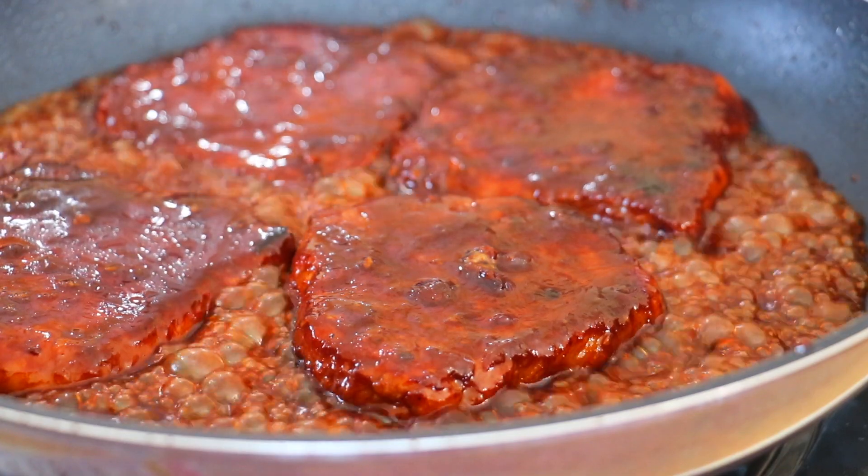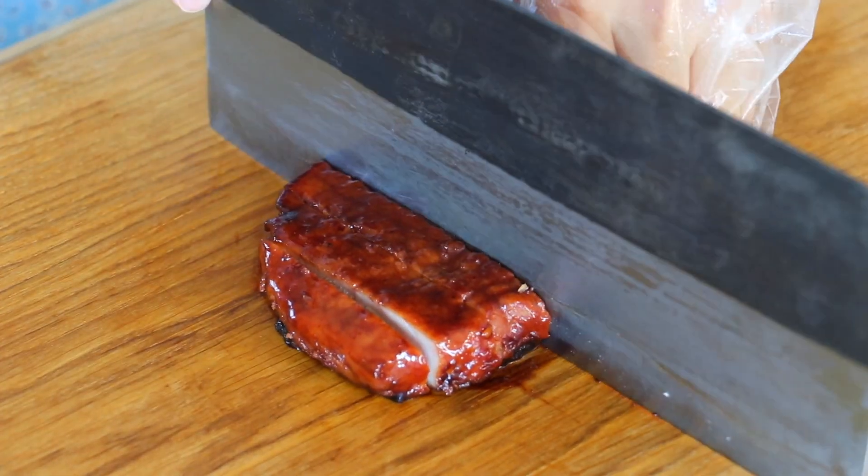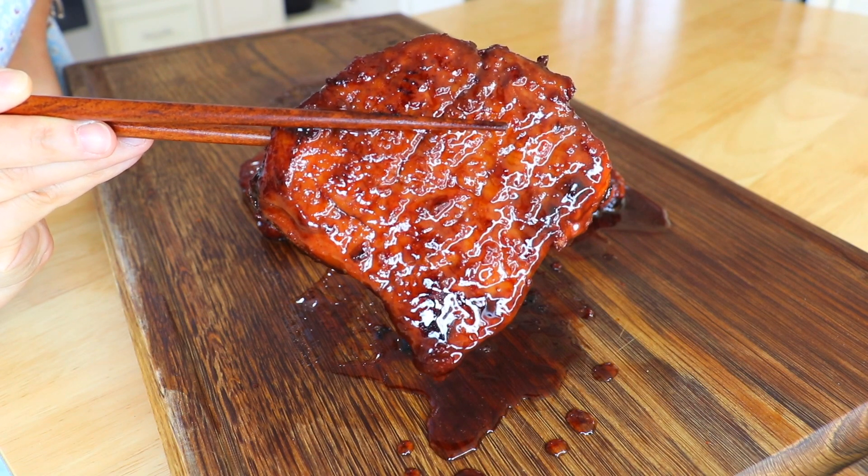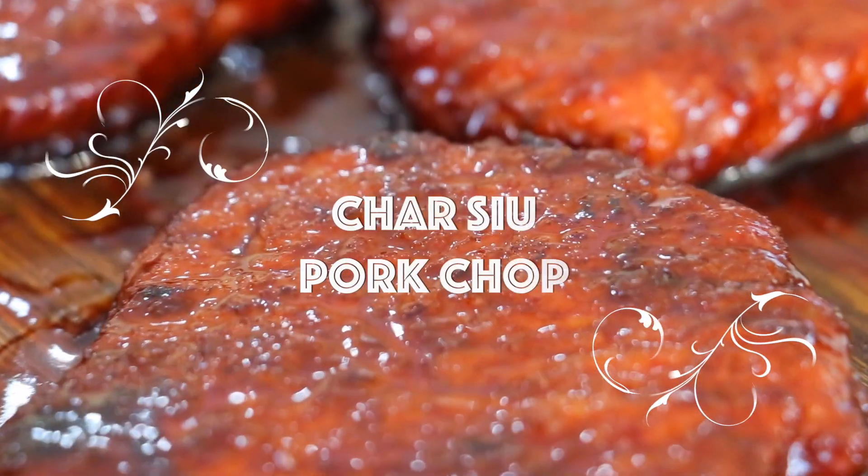Traditionally, chashu is skewered onto a long fork and roasted in an oven. For today's recipe, no oven is needed. Chashu pork usually takes a few hours to cook, but today I want to show you a super quick, easy, and approachable way to make chashu pork chop in just 30 minutes.